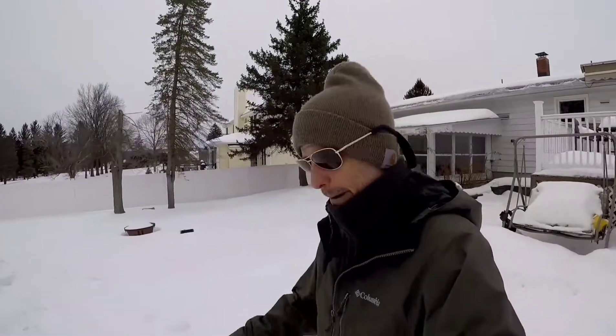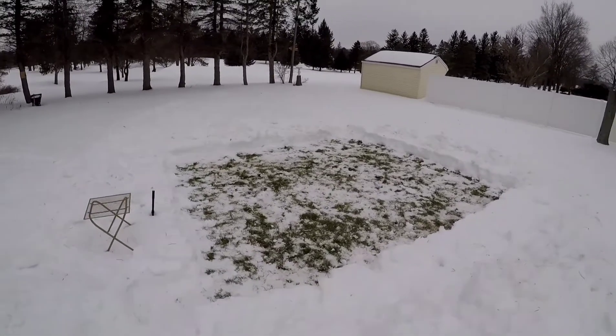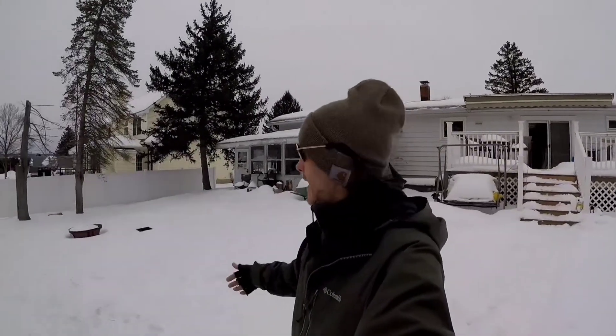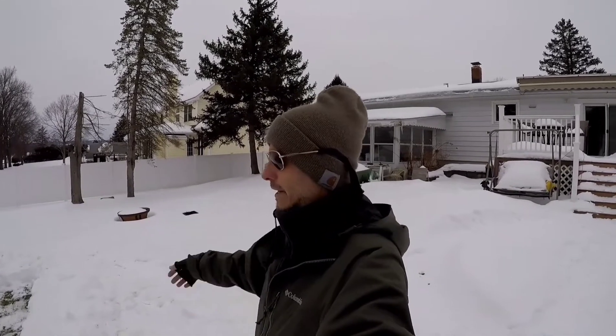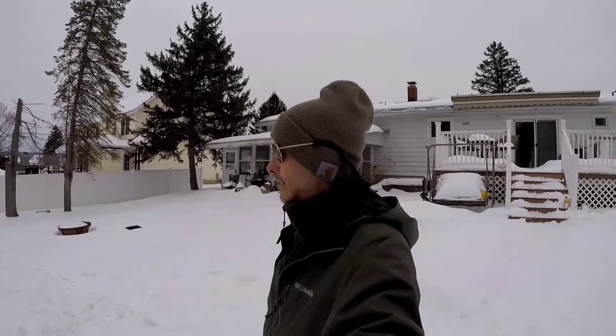Hello outlaws and hello campers, it's Jack, coming to you from my backyard. We're going to do some hot tent camping — some Outlaw Camp hot tent camping. This is something I've never done before, so it should be interesting. This is not going to be a how-to set-up-the-tent video. I'm just going to show you what I got. Thanks for joining me.